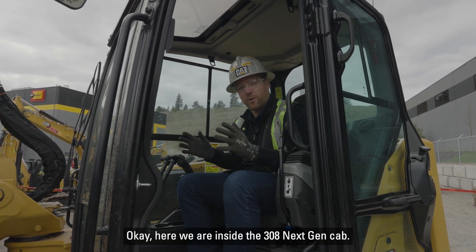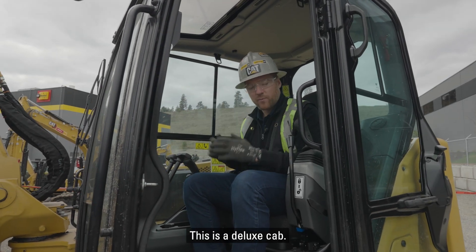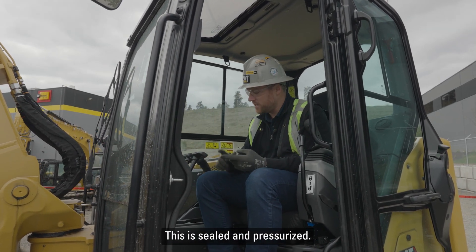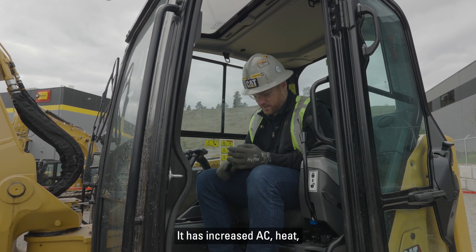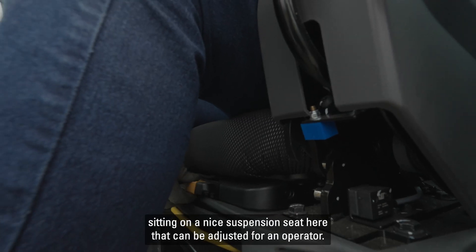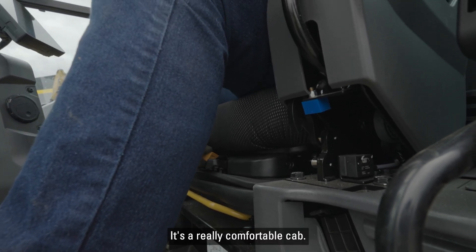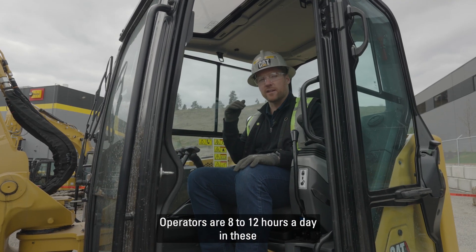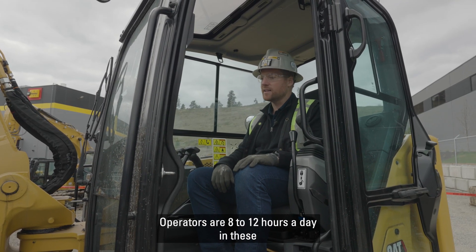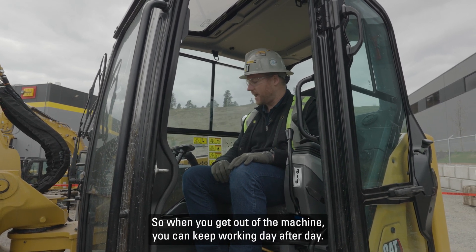Here we are inside the 308 Next Gen cab. This is a deluxe cab — sealed and pressurized — with increased AC and heat, and a nice suspension seat that can be adjusted for the operator. It's a really comfortable cab. We spend a lot of time in these machines — operators are 8 to 12 hours a day in these. We want to make sure you're comfortable so when you get out of the machine you can keep working day after day.